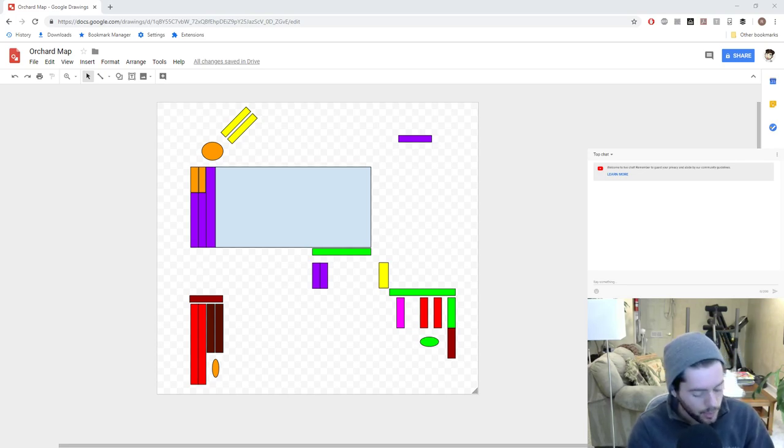Hey everyone, it's Ross. In today's video we're going to be looking at an orchard map and how to set this up — where everything is going to go in my yard. We've already talked about this in a prior video where I showed you guys out in the yard, but I actually think it's a little bit easier to explain when it's laid out like this.